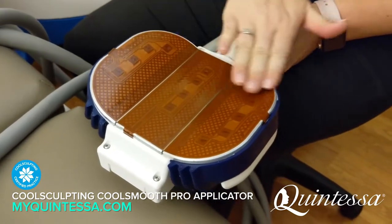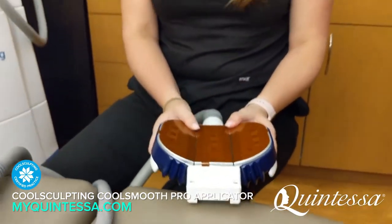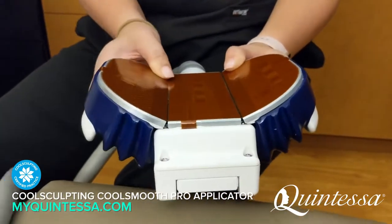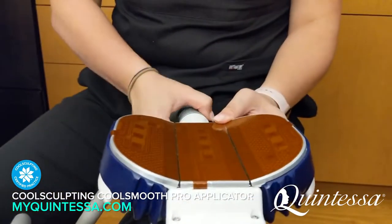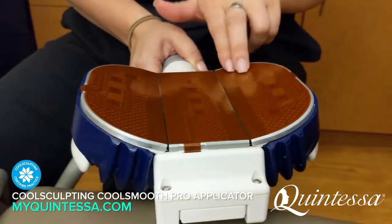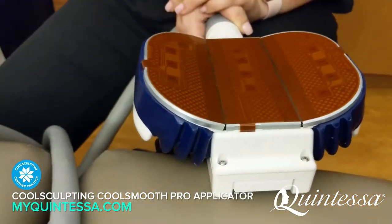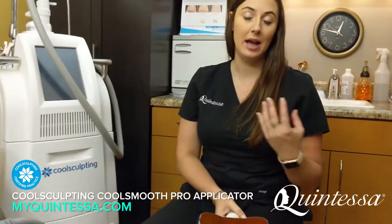What happens is I lay the tissue on this applicator and strap it around your leg so it can actually form to your leg. This applicator takes about an hour and a half because it is a surface applicator — the tissue just rests against these sensors. The aluminum sensors are what gets cold to treat the tissue, but it takes longer because we're constantly competing with body heat, so it takes a bit longer for that tissue to get cold enough to freeze.